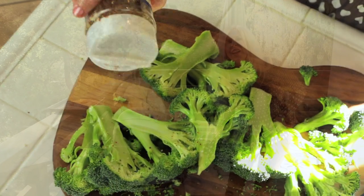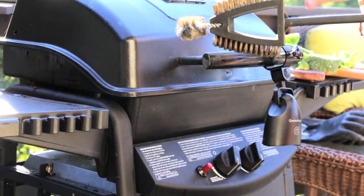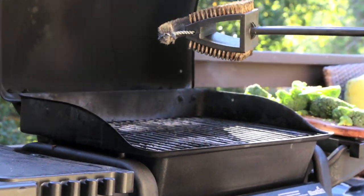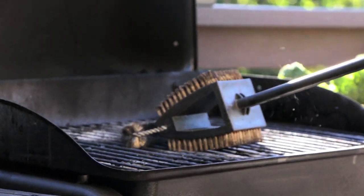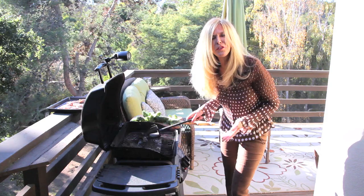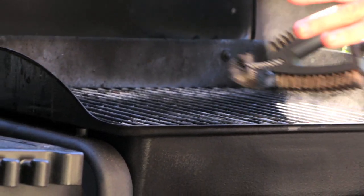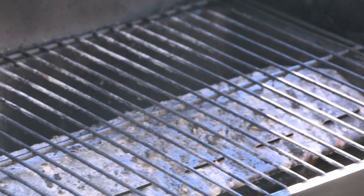Spices are going to go on here too. I preheated my grill on high, and now I'm turning it down to low. By preheating my grill, I get an opportunity to clean it from my last dish, because it incinerates any bits of food that were on there. So I take a brush — and there we have it. Nice and clean and ready for dinner tonight.